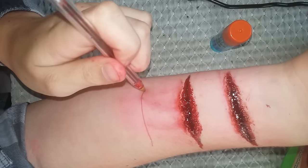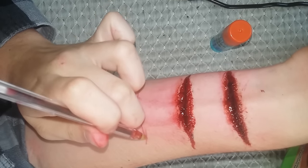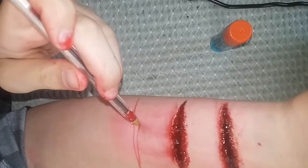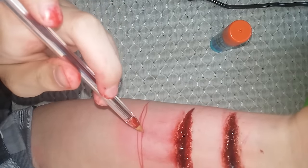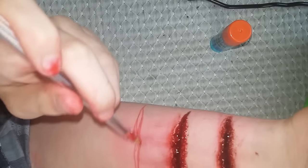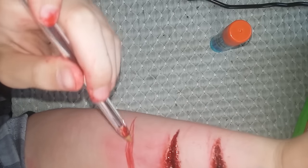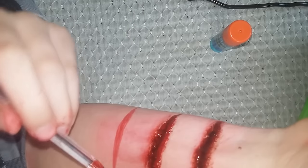Okay, step one: draw a line across your wrist. Make the middle part thicker than the ends. If you don't like the thickness you can always make it thicker — it depends on how thick you want it. Then fill the lines in and make sure you keep the edges straight.